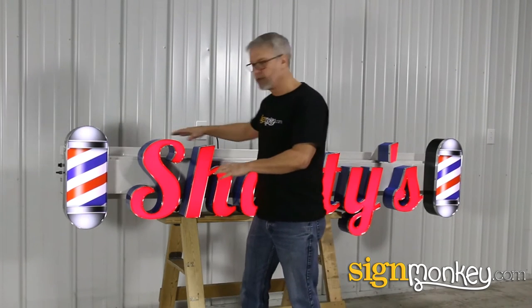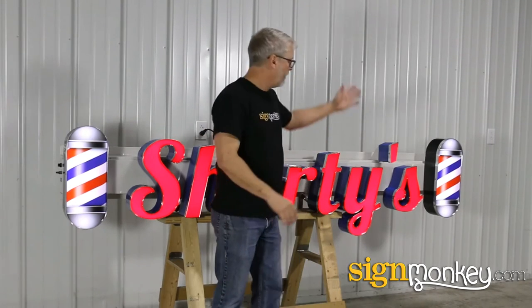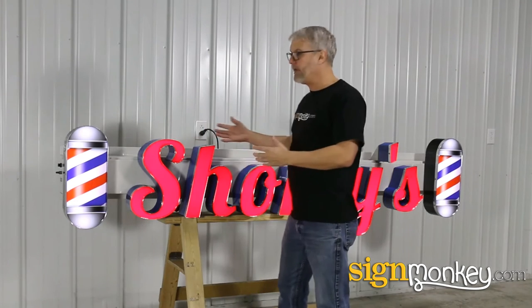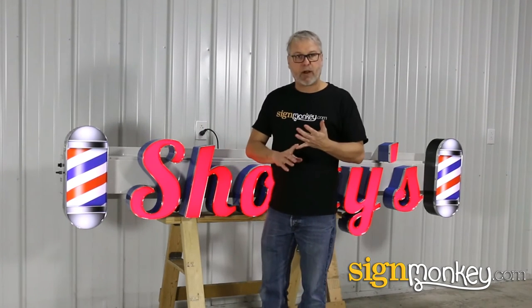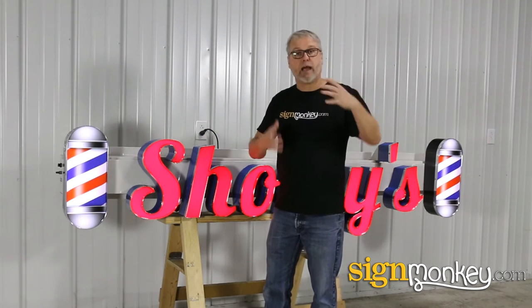So if you add a logo to your letters and you think, hey, I can afford maybe another logo within my budget, you add another logo. This really gives you the opportunity to do live pricing, to get pricing on your sign without really even any help from anyone.